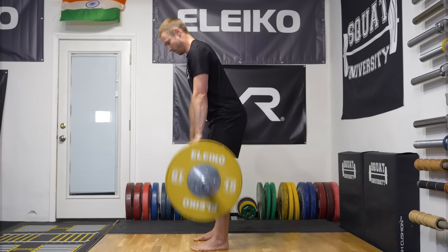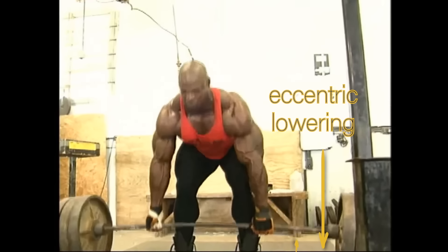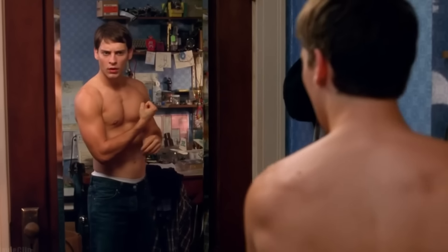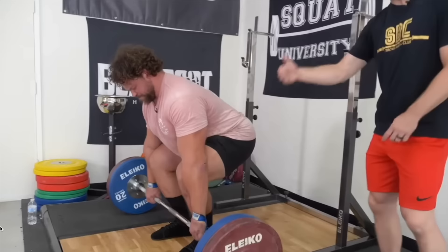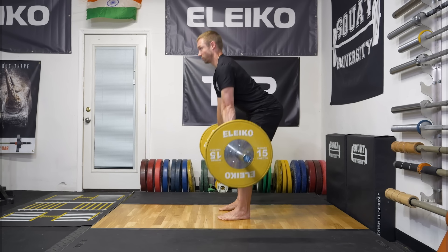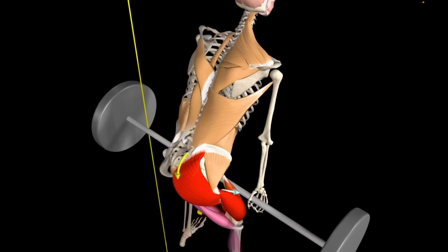Once standing, don't just drop the bar back down to the ground. Remember, every lift in the gym has two parts: an eccentric lowering and a concentric ascent. If you throw out the lowering of a deadlift, you may miss out on potential strength and muscle gains as your body has less time under tension. Instead, control the descent by reversing the prior cues — hinge or RDL to the top of the knee, and then squat the bar back down. If done correctly, you'll finish in the perfect start position, ready to start your next rep.